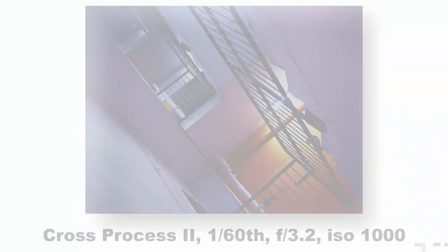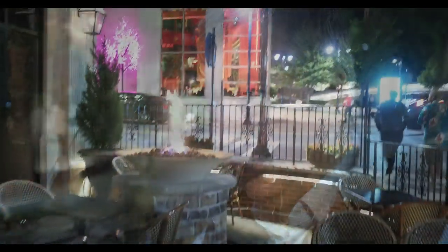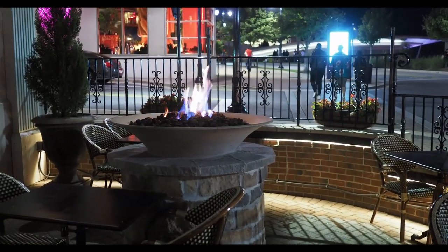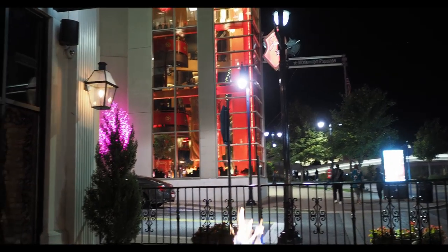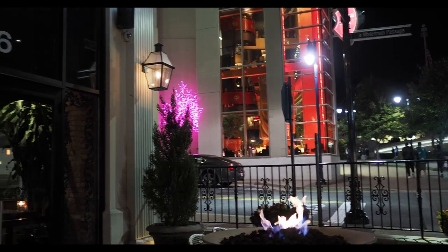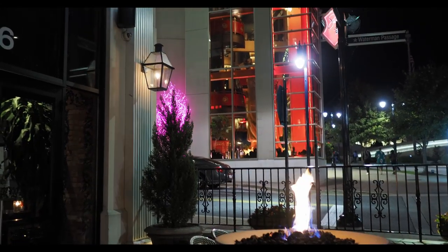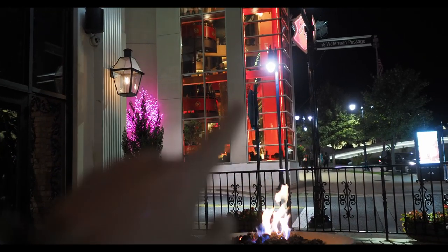I like that shot right there. What's really amazing me is this thing does focus really well. I think I see a shot here too with the fire, and I like this red lighting behind. And I like this little gas lamp on the corner — I think I can get a nice diagonal from this gas lamp down to the fire and then have this red in the background.